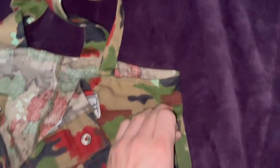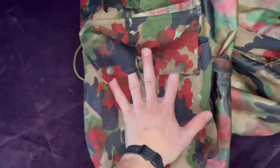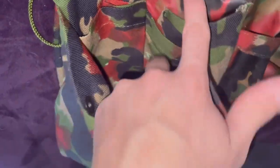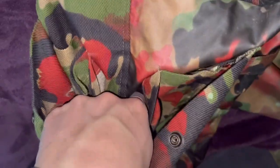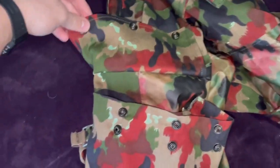These pants also have pass-through pockets, which are closed by Riri zippers. There are little spaces here so you can put some grenades and they'll be held in there. On the other pocket it's the exact same thing - holds loads of stuff, with a button system you can adjust to however much you have in there.